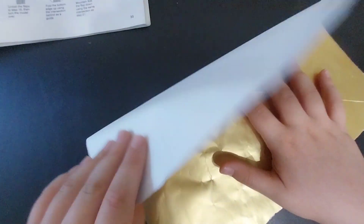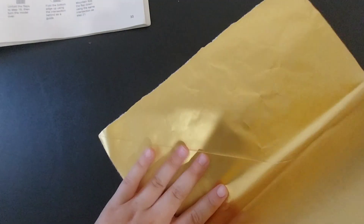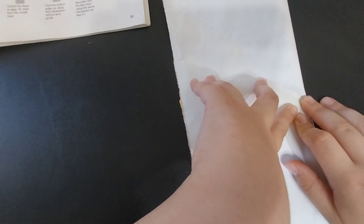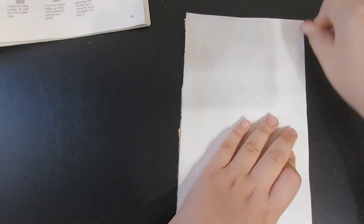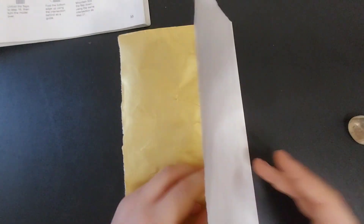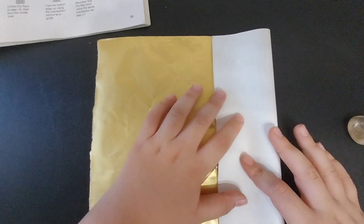First you are going to fold it in half like that. Next you're going to unfold and fold the edges into the center crease.